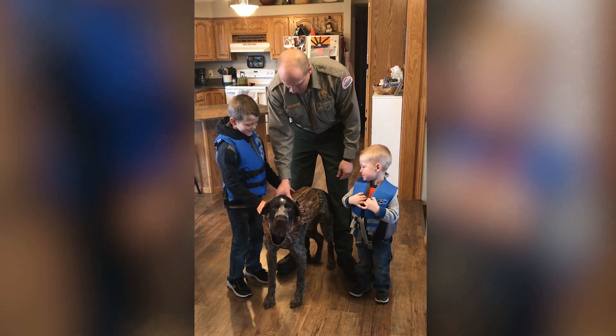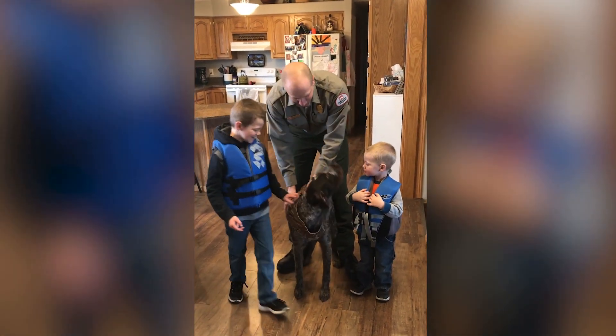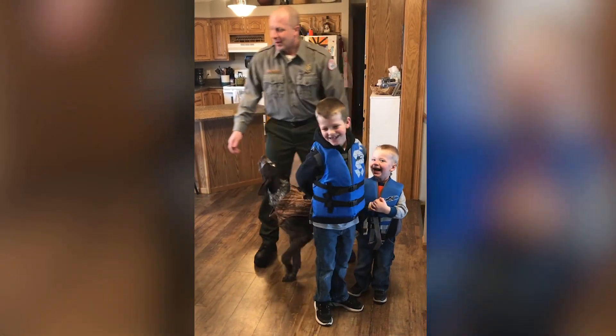Chester has a life jacket on too. This is for when him and I go hunting, but same thing — I want to make sure his jacket is safe. It also helps him out when he's floating in the water.